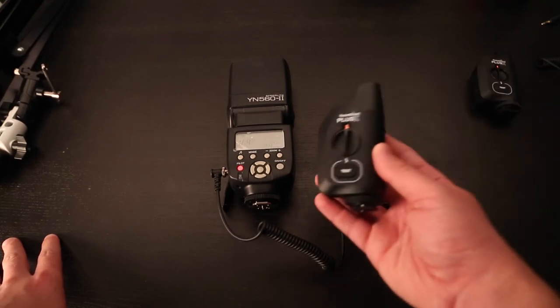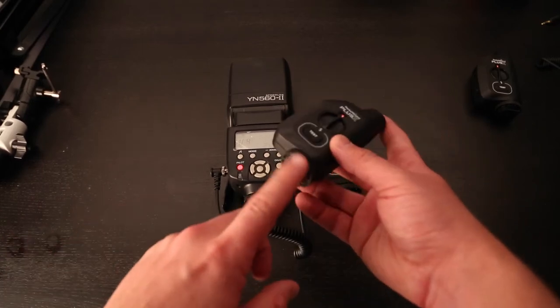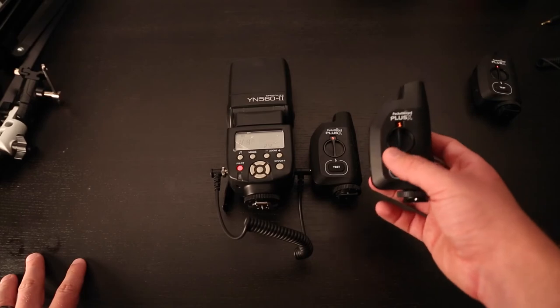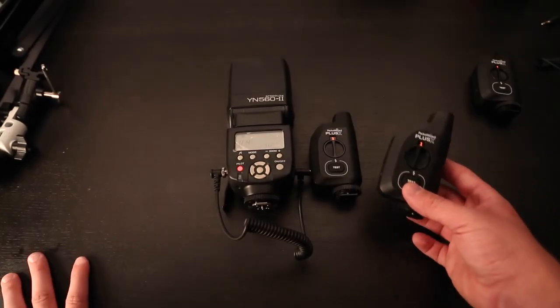So you need two PocketWizards for this setup. One of them will go on the hot shoe of your camera, and then as long as you're on the same channel, when you press the shutter release button, the flash will fire.